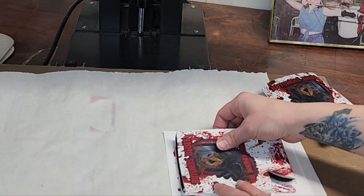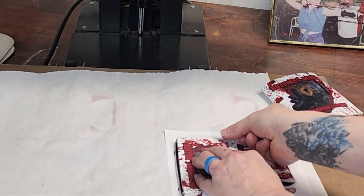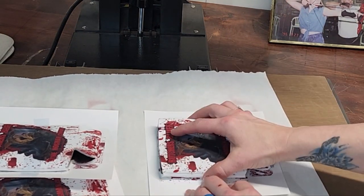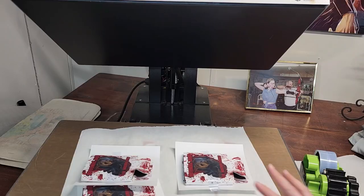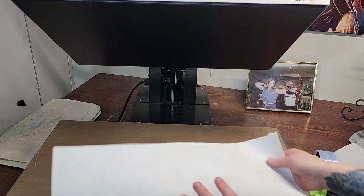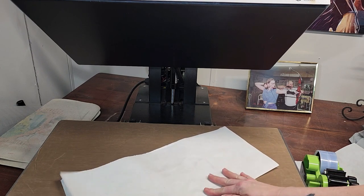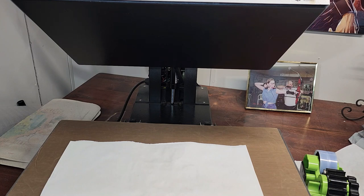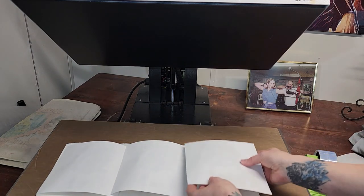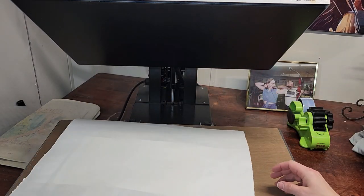Now we're going to do the back side. It's the same process — just make sure you are lined up. Because we have some bleed, which we wanted, all I do is fold it. I'm going to fold that and lay these across, put the paper on top, and then press again for 60 seconds.